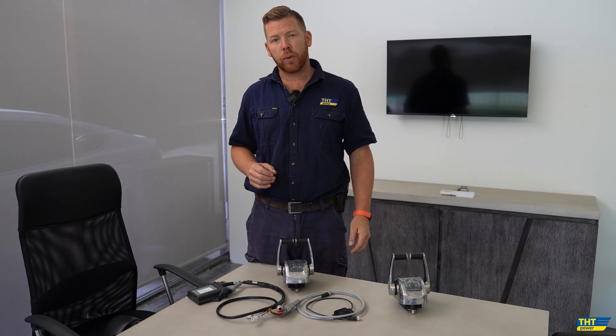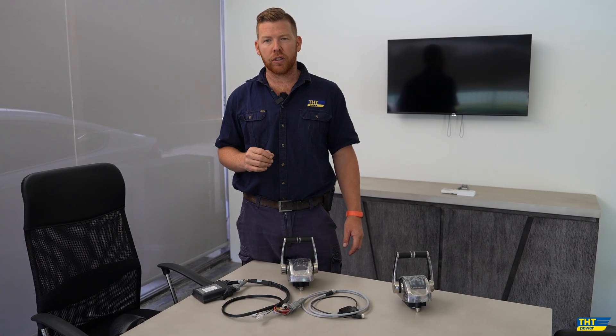So if you're finding yourself in a situation where you either have a mechanical engine or an electronic Yanmar engine, we can tailor a package to ensure that we can provide you with a suitable system to replace your either failing or older Yanmar control system.